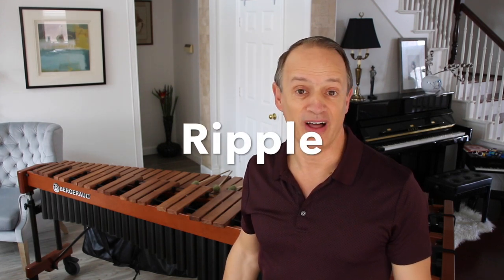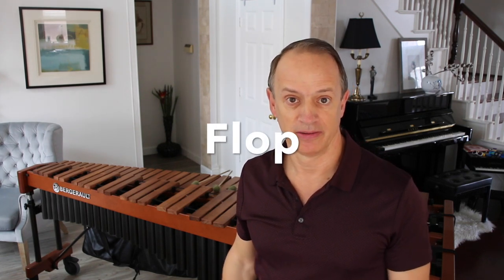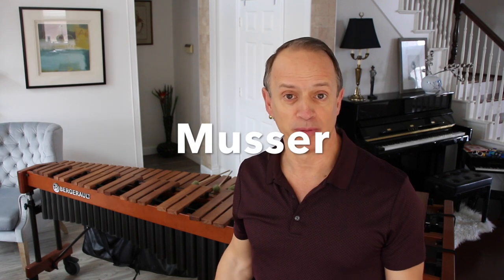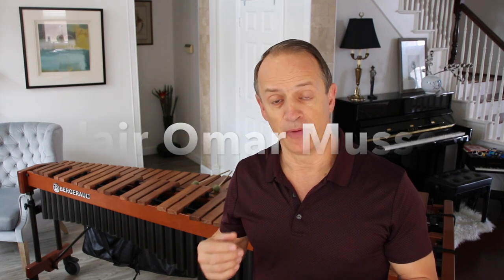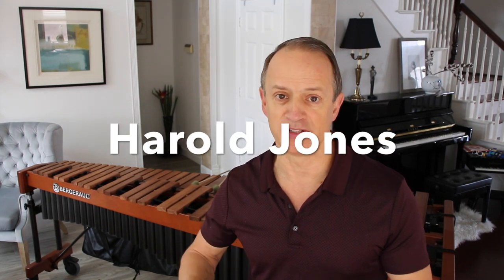The ripple, the flop, the musser — what do these terms describe? They describe a method for being able to roll chords on the marimba in a legato, smooth style. These were designed by PAS Hall of Fame member Claire Musser. All of those terms describe the same method.